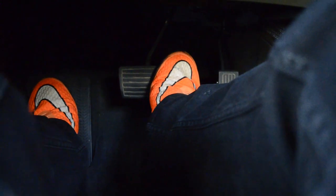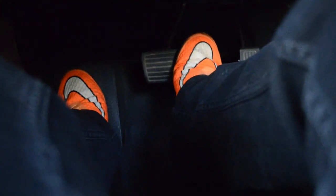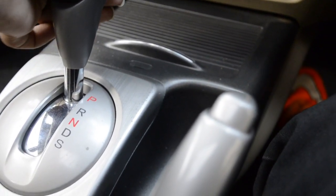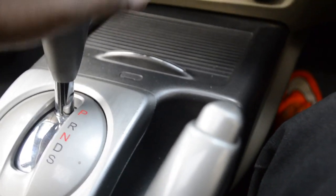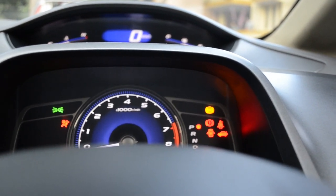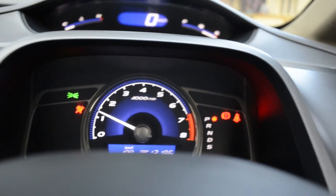To start the car, put your right leg on the brake — you need to do this to shift gears. Only when you put your right leg on the brake can you move the gearbox. So I have my right leg on the brake and I'm going to put the car into park. Make sure it's in park, then just turn the key and your car should start right off.